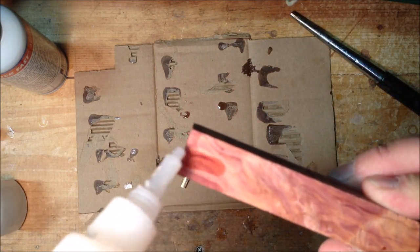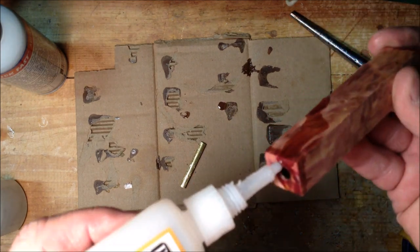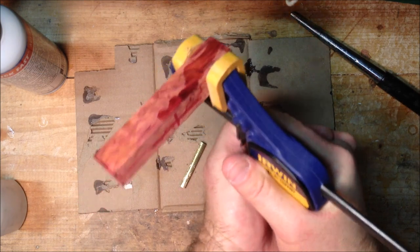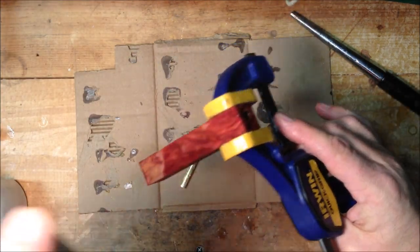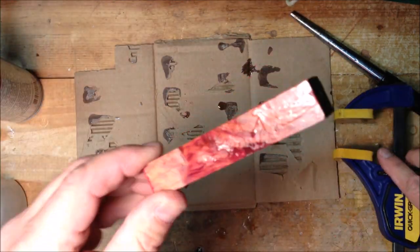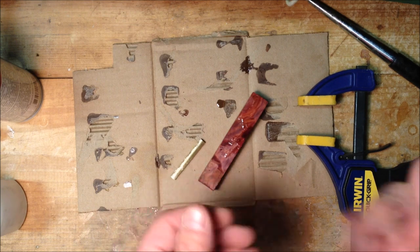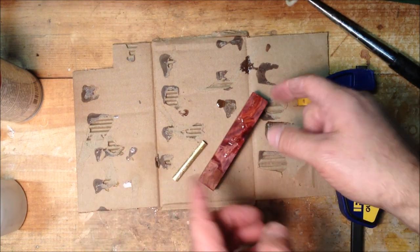Here's my crack. I'm just going to apply thin CA on there — watch your fingers because thin CA goes everywhere. I'm going to clamp this together nice and tight, put a lot of pressure on there, and then be very generous with the accelerator. And now that crack has all but disappeared. Let that dry for just a few more seconds, then I'm going to barrel trim this blank.